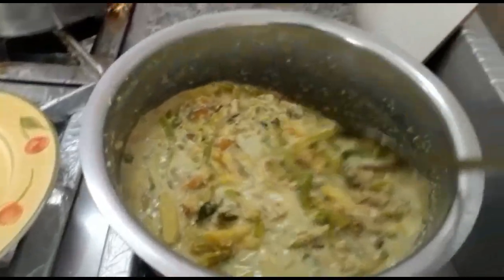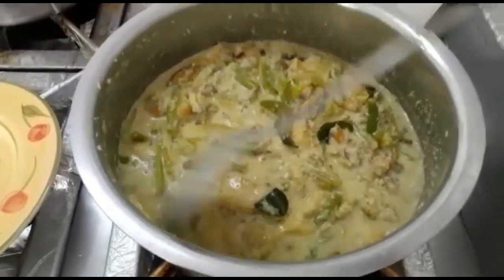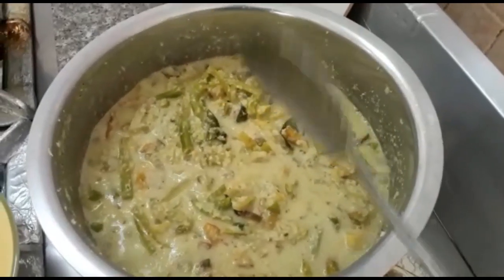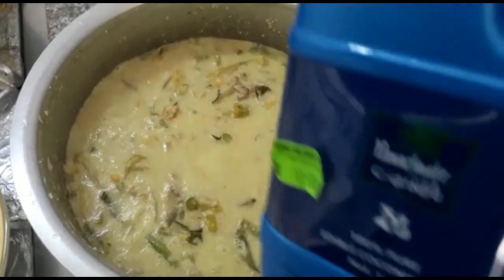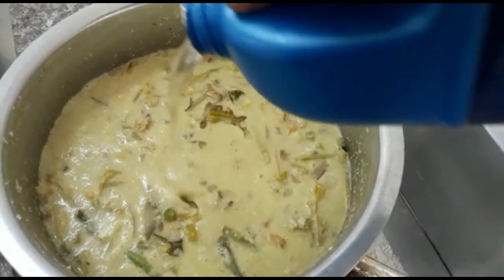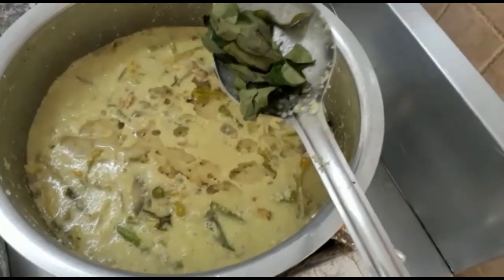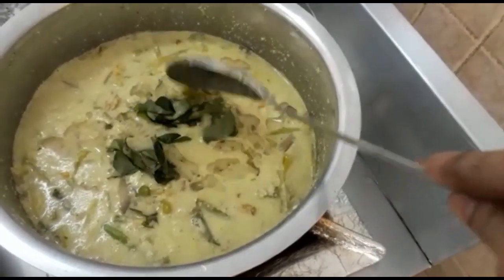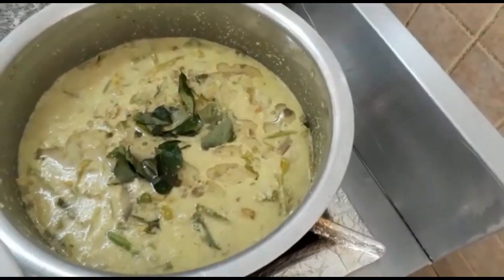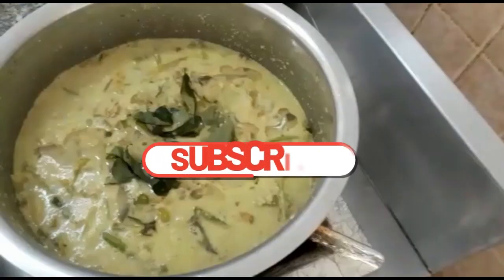If you subscribe to the channel, please like and comment. Let's cook the meat now. Let's make a little oil. We need to cook the meat. I have already cooked the meat.